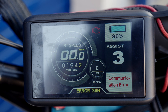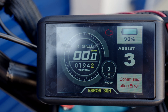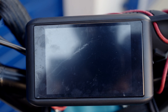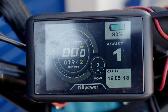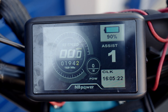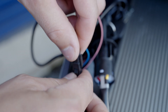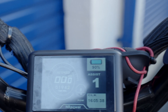Now that we've got the hall test and the tuning saved, let's double check and make sure that it's saved. Turn off the bike and exit out of your app, then turn the bike back on and go back into the app. If it's saved, you're all good. We're good to plug back in that 3-pin connector, and you'll see the communication error go away. No more communication error — good to go.